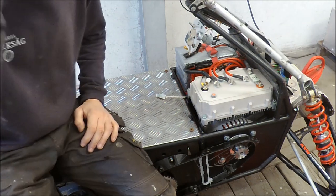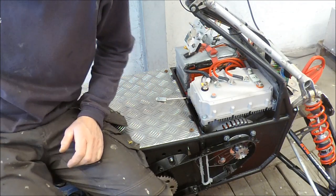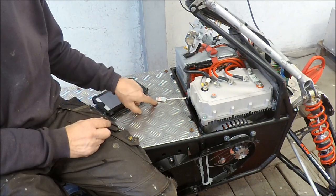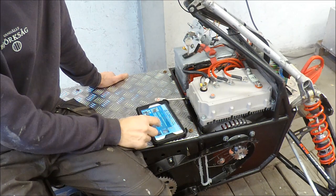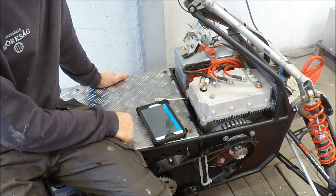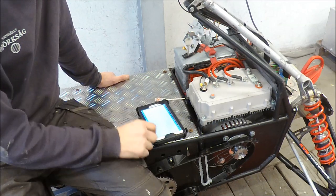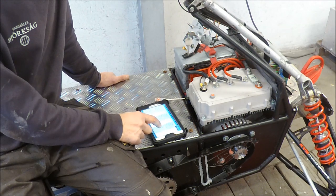Now I connected the auxiliary battery and we're going to see if it's alive. This is the Bluetooth dongle so I can program the controller. It's going to start — it's alive! Now I've started my tablet and I will try to connect. There's a warning: do not start motor — I will not. Yes, Bluetooth — connect — yes. Now I'm connected. So far so good.